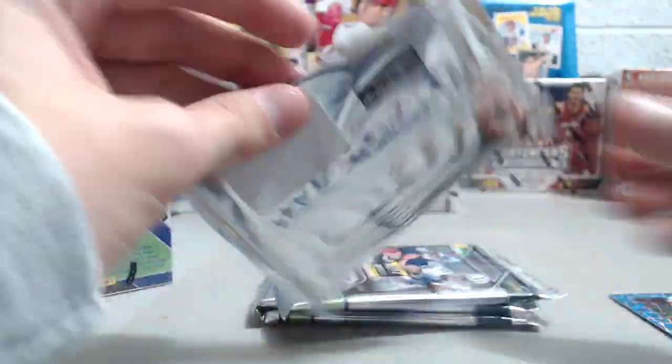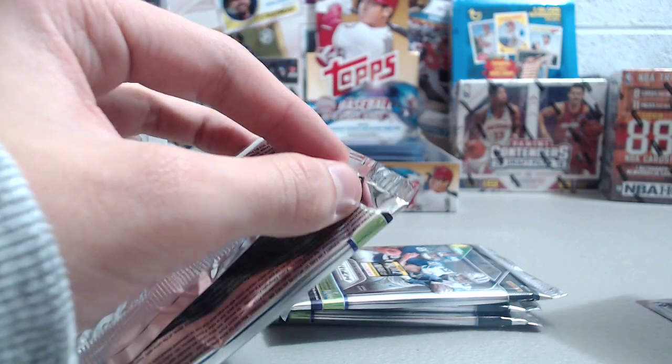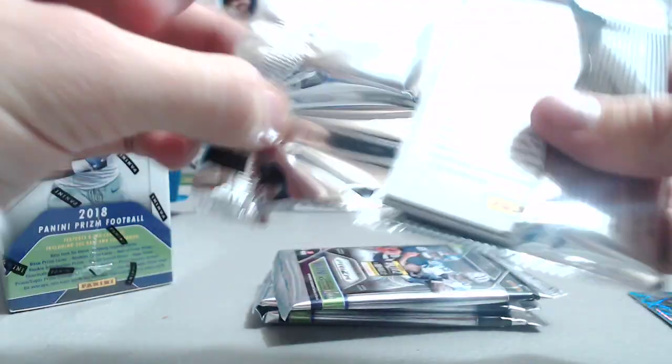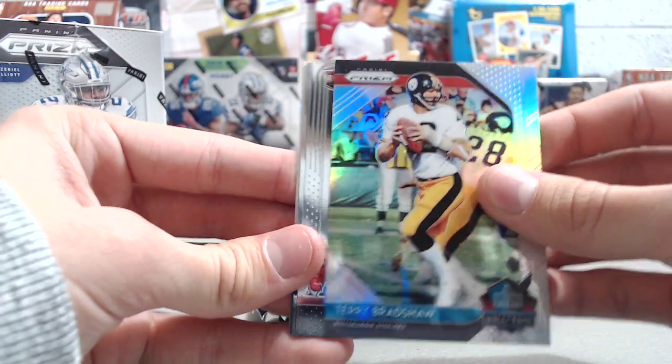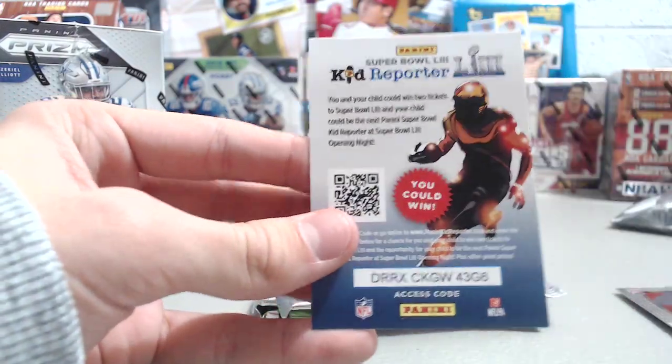They're not numbered — I'll check the back just to make sure. No, they're not numbered, and they never have been, because they usually make quite a few of them. Jadeveon Clowney, Terry Bradshaw Hall of Fame, Dante Pettis rookie, and a Jamal Adams.